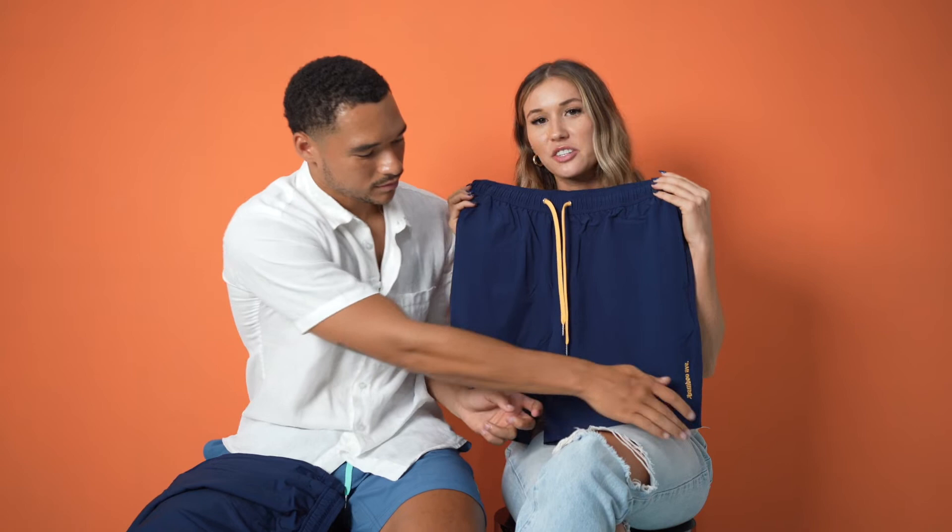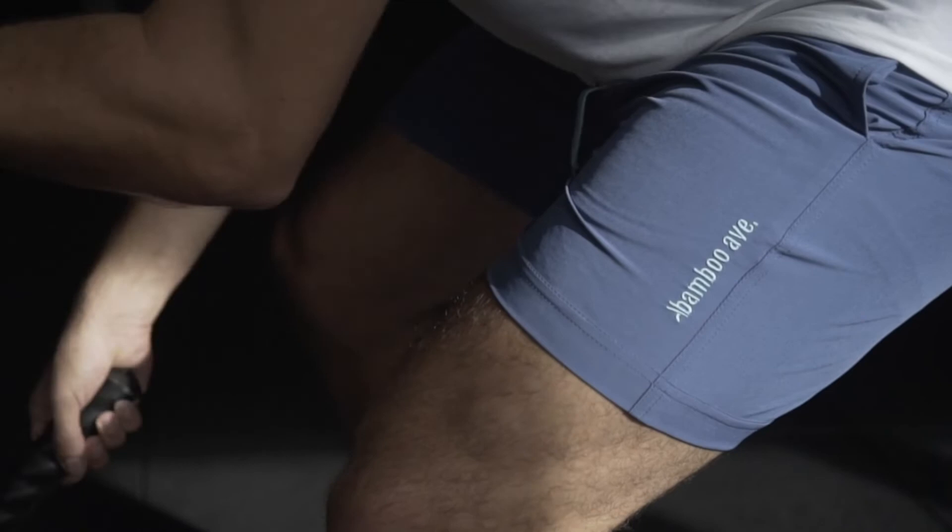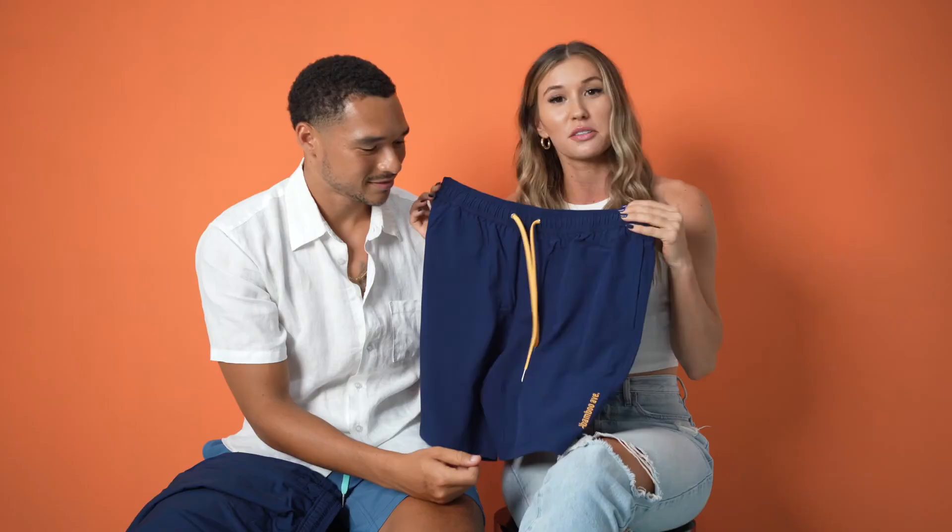One more update we're really excited about is the change in branding on our shorts. We went away with the patch that we used to have in our version one shorts, because we got a lot of feedback that it actually made it look like it was just a swim trunk. But they're certainly not just swim trunks.